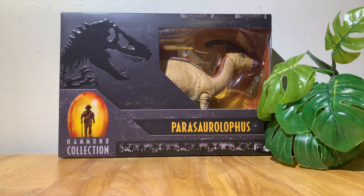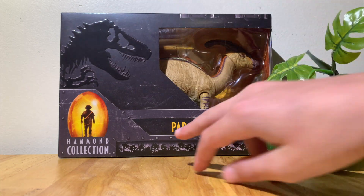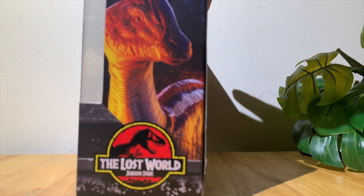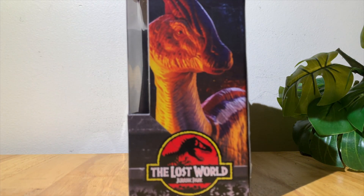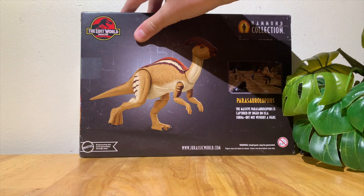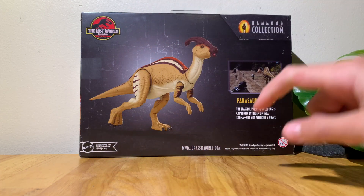Looking at the box, it's from the Lost World — the second Jurassic Park movie — and it pretty much resembles the one from the movie. You can see the Hammond Collection logo, an imprint of the skull, and the name right there. There's also the Lost World logo and a cool picture of the toy that looks like the real thing.